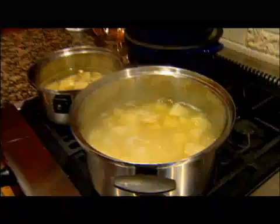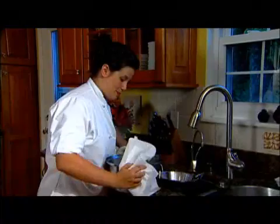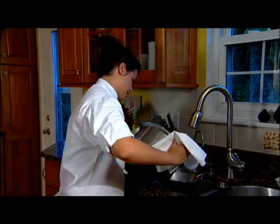Luckily, we already have this pot of potatoes boiling, and you'll know they're finished when you can stab them with a knife and they don't stay — they slide right off. Now we're going to drain the potatoes. Be careful not to burn yourself from the hot water or even the steam.